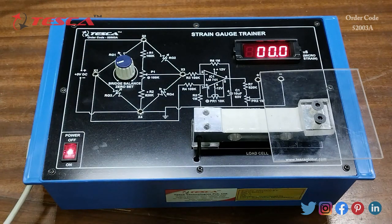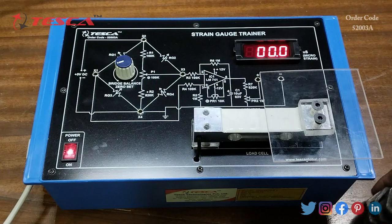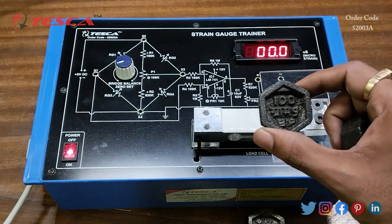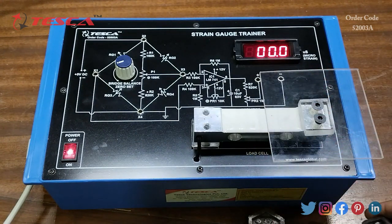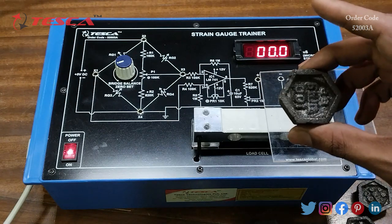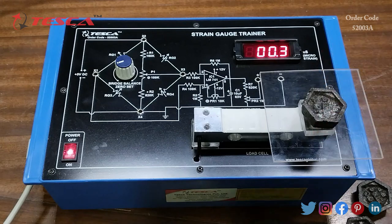Now we will put some weight on the load cell. We have 100-gram weights — there are 10 of them, giving us a total of 10 × 100 grams for this experiment. We will now place a 100-gram weight at the center of this load cell. Here you can see the strain value.